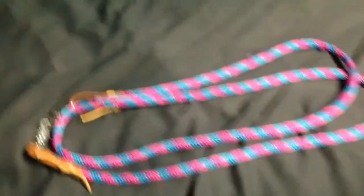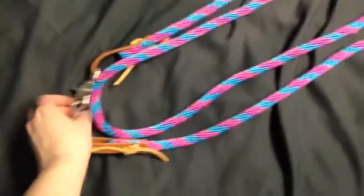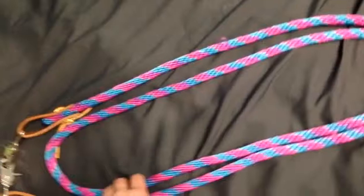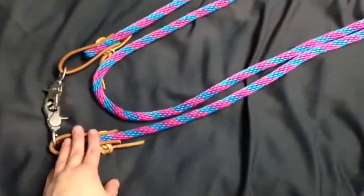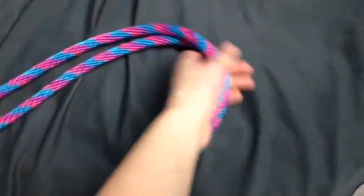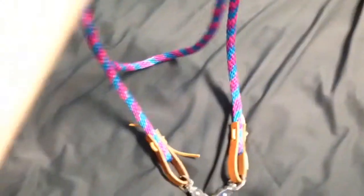Here are the Weaver reins I got back in June. They are about $13, $14 from the store — Weaver, nylon. I wouldn't use this set, but I've used my cousin's, and they're a fairly nice set of reins.